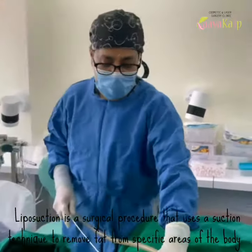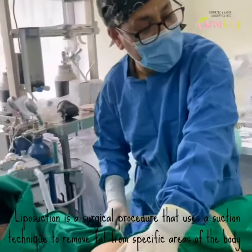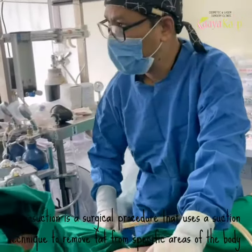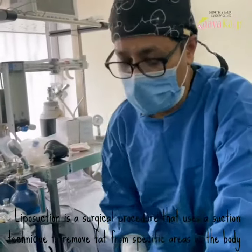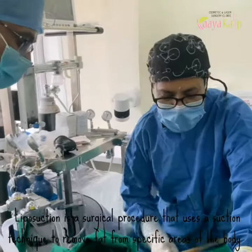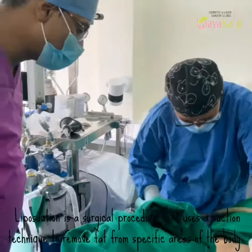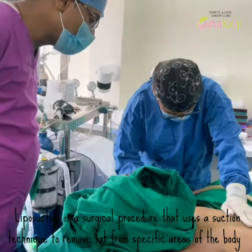So let us start liposuction on the left-hand side. Please switch on the machine. My palms and fingers are going to guide my cannula. As I told you, at any place one should not do more than three strokes — keep changing like a wiper of a windscreen. You can see the fat is coming.